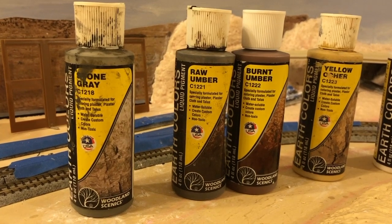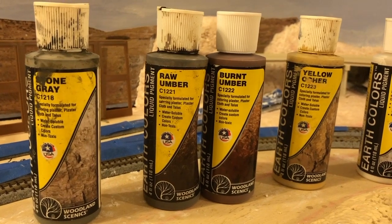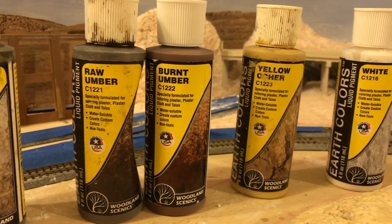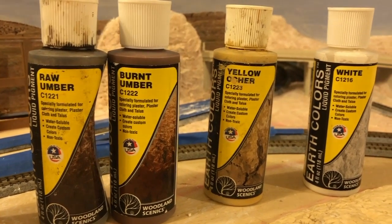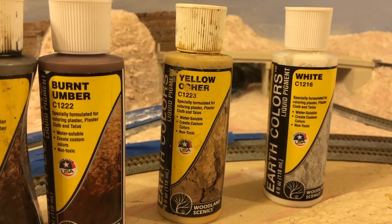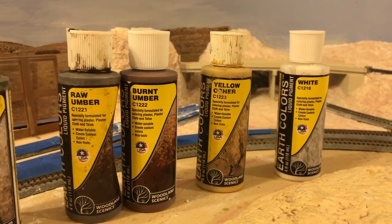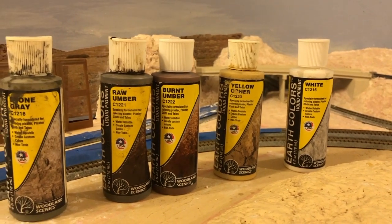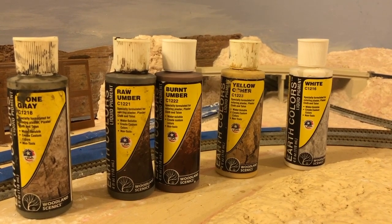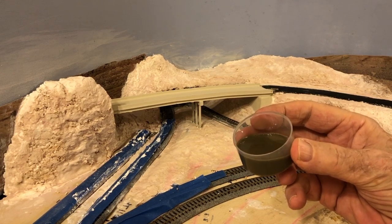Now it's time to paint the scene. I'm going to use Woodland Scenics earth tone pigments. The colors I will be using include stone gray, raw and burnt umber, yellow ochre, and white. I dilute the pigments by adding water until the mix looks good. I will apply these colors to replicate the light grays, tans, and light yellows of the region I am modeling, starting with the darker colors and working toward the lighter ones.